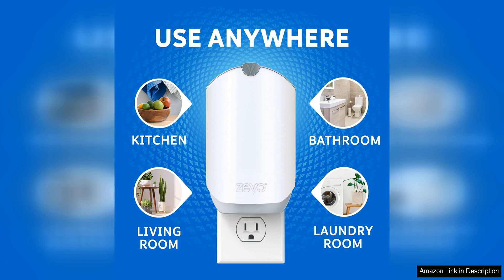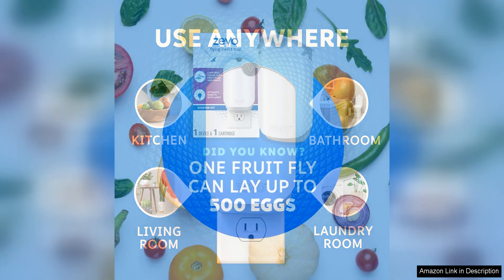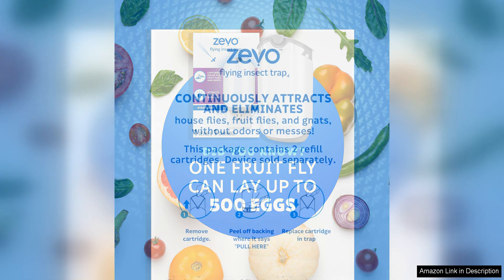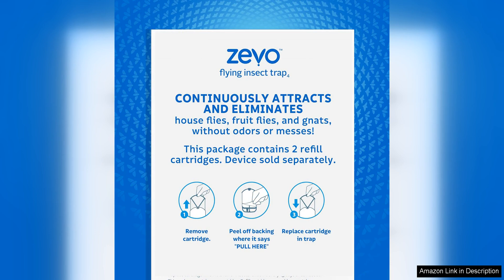One thing to note is that the cartridges do need to be replaced every 30 days, so it's important to keep track of when they need to be switched out. Additionally, while the cartridges are effective at trapping insects, they may not eliminate all flying insects in your home. It's best to use them in combination with other pest control methods for optimal results.